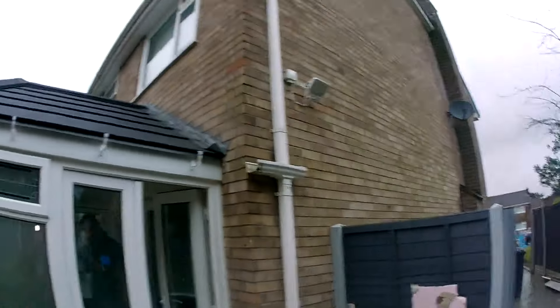Hello, welcome to another Dance TV and we've got a Guardian warm roof. Let me just show you - this is the roof.